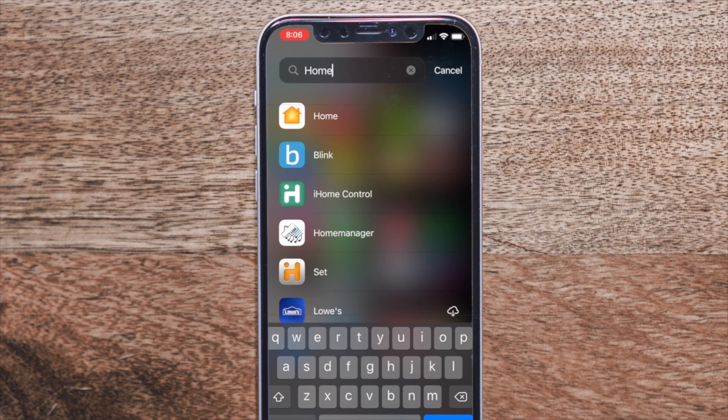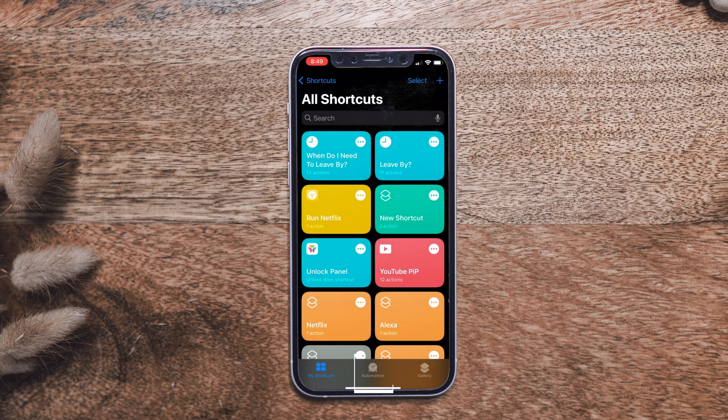Moving on to home automation — this section is specifically for iPhone users using the Shortcuts app. You can do this on Android as well, but I'm not familiar with that process. In order to create a home automation you also want the Home app linked to all your smart home devices — anything compatible with iOS like Philips Hue or smart switches. Once devices are linked in the Home app, go to Shortcuts, tap Automation, tap Add, then Create Personal Automation.